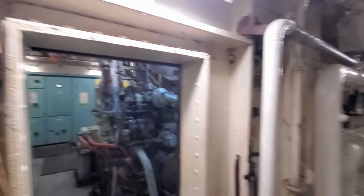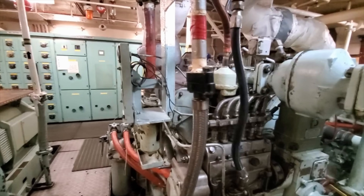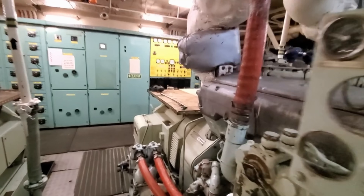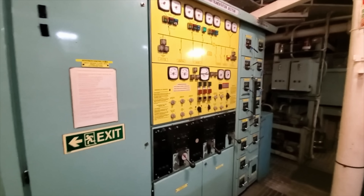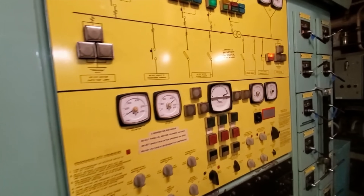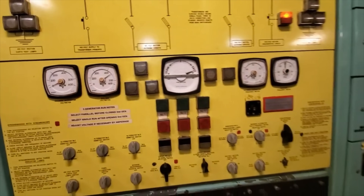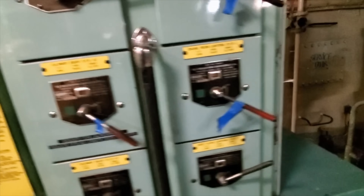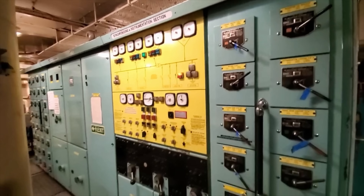Hello, welcome back to DIY Life. Today we're going to have a look inside the generator room. We have three 250 kVA 415 volt three-phase alternators. This panel allows you to synchronize two alternators in parallel onto the main switchboard to gain 500 kVA for running big load machinery like the bow thruster unit or the water cannon.